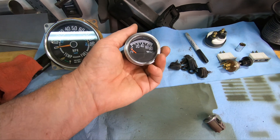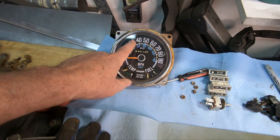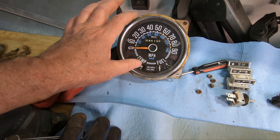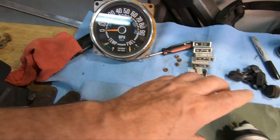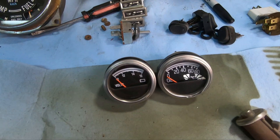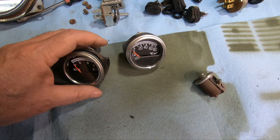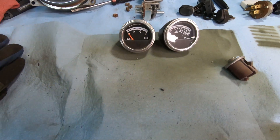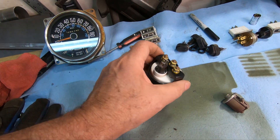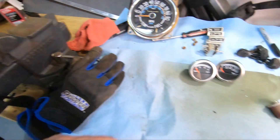I'll take these inside because looking at that replacement gauge cluster, the cool thing is you can order it with different fonts, colors, and pointer colors on your gauges. Given that these two look quite different when you look at them close, I might buy a new matching one. I'll try and match everything up so it all looks good. And as I mentioned, with the plastic keeper on the back of the gauges, the missing studs on the reproduction dash are actually no big deal.